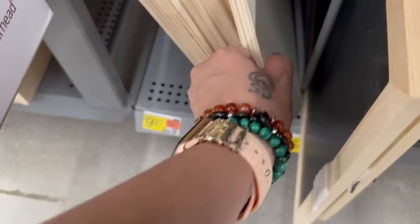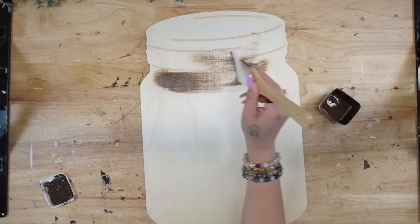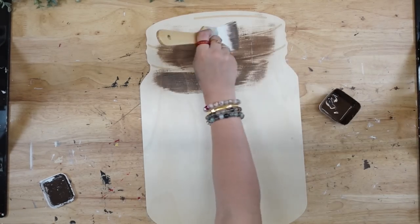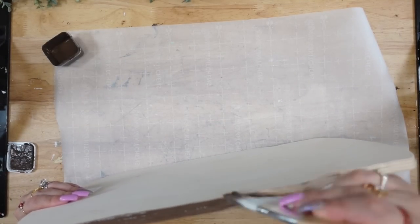Recently at Walmart they just put all of their blanks on sale, and now I know why — because they brought in a ton of new ones. We're going to start off with this huge mason jar wood cutout. It's super thick and it was only $9.97.